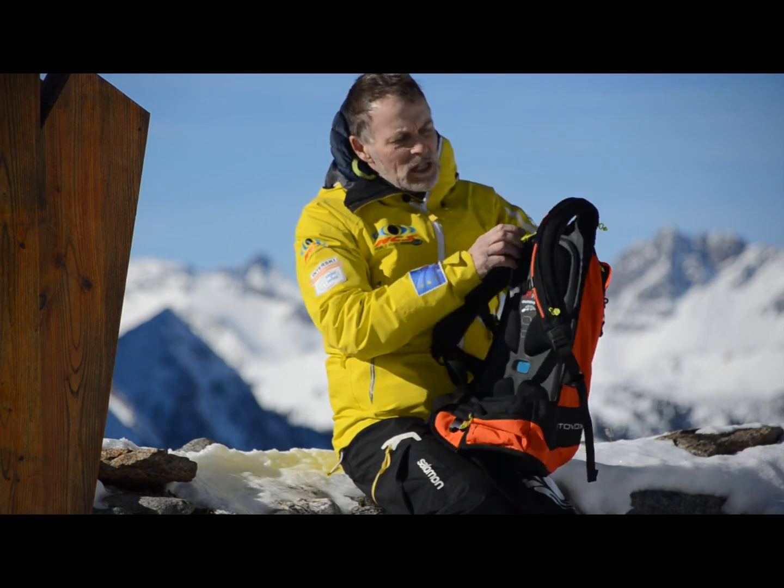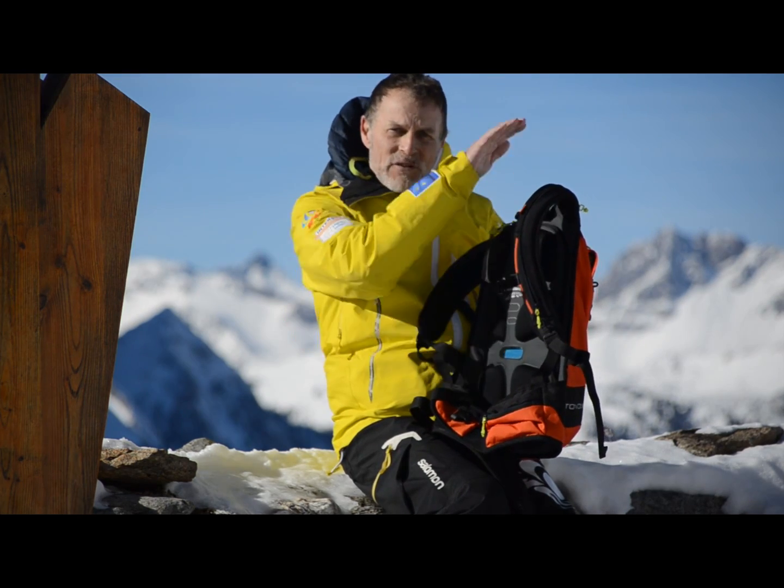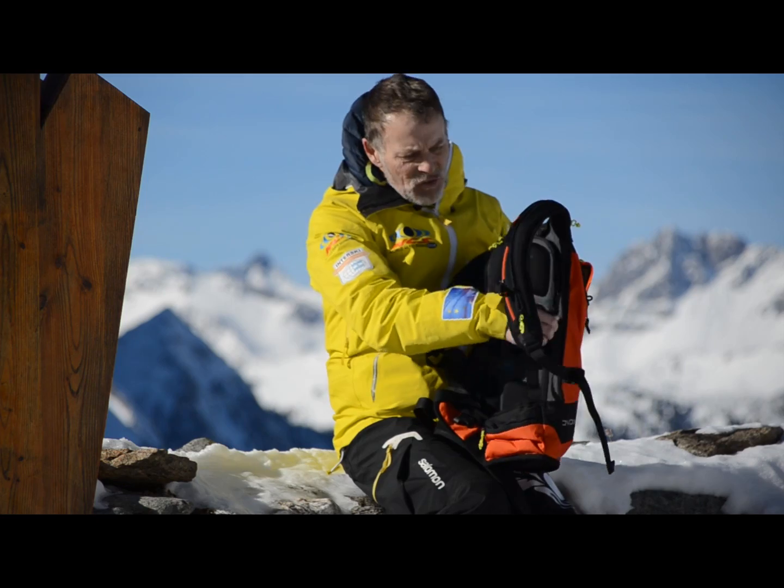It's got various pockets on it. This is a 16-litre one which happens to fit my back size. You can get different sizes of sac, but this one just fits me.